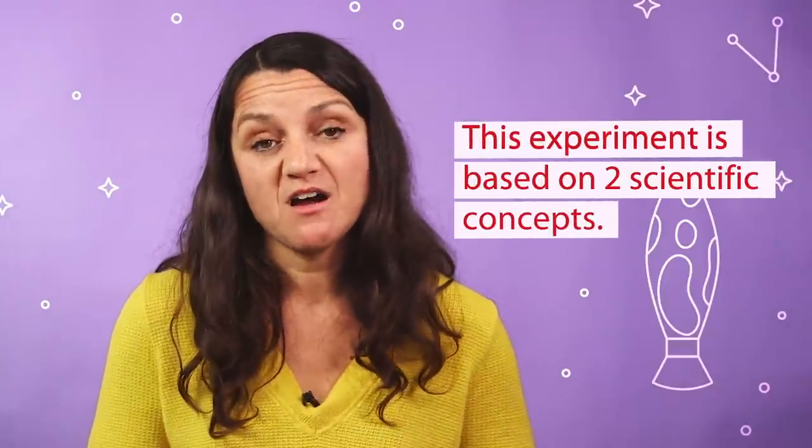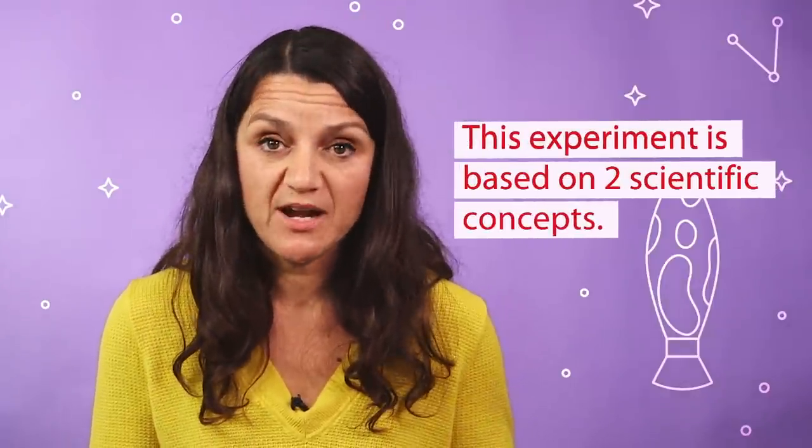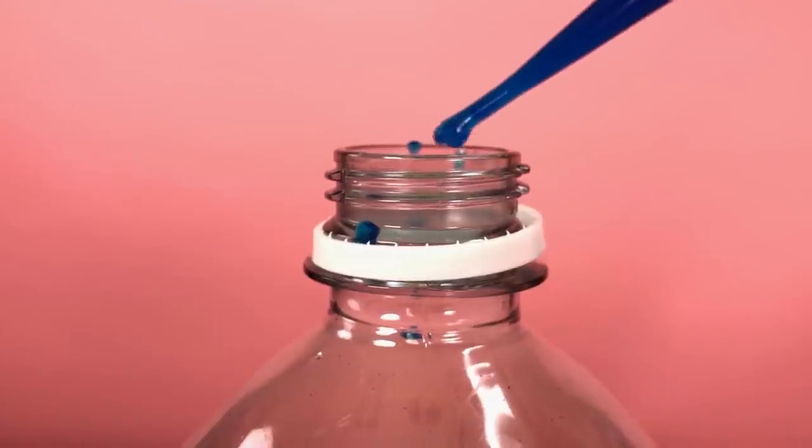Lava lamps demonstrate two scientific concepts. The first is polarity, and that's the reason why oil and vinegar don't mix.